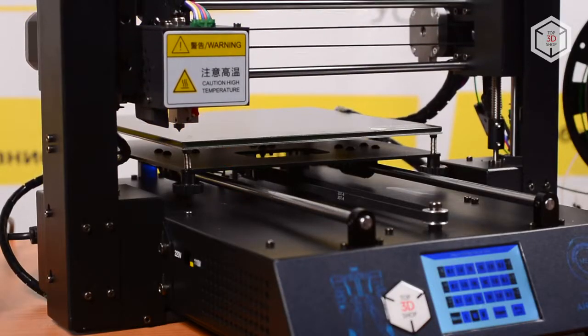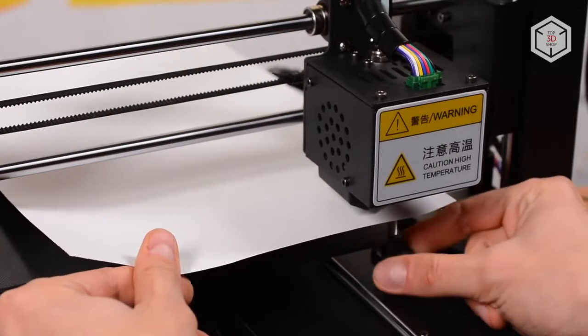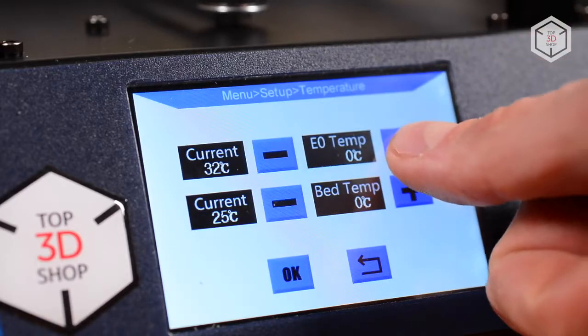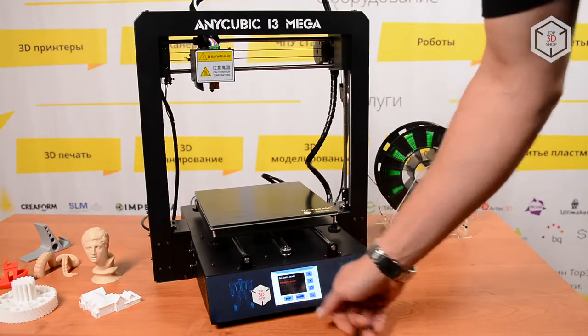Calibration is suggested before attempting to print, and this procedure is done manually. The touch screen designed by Anycubic engineers deserves special praise — it is installed at a convenient angle and is highly responsive to tapping.